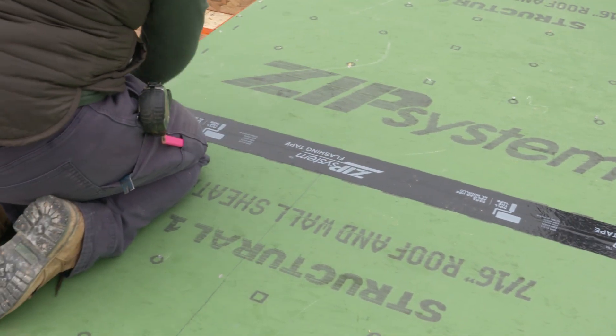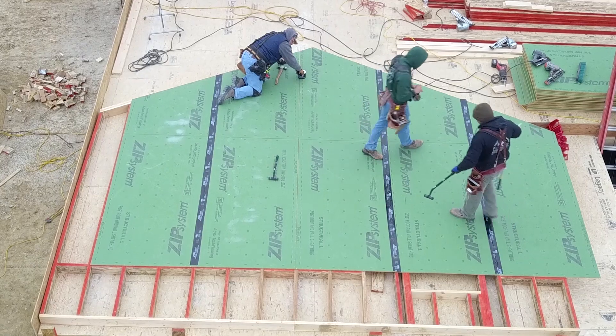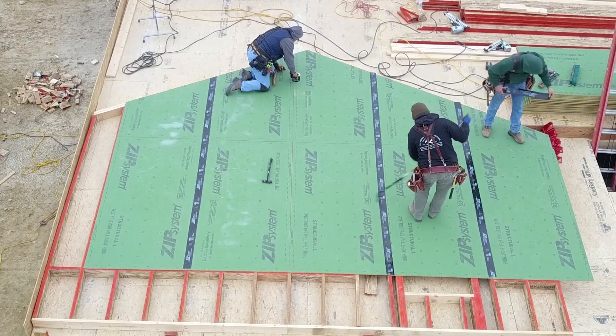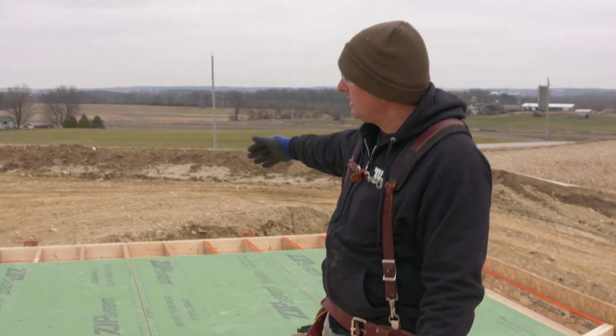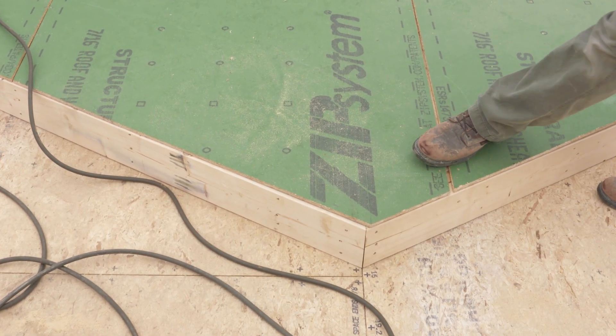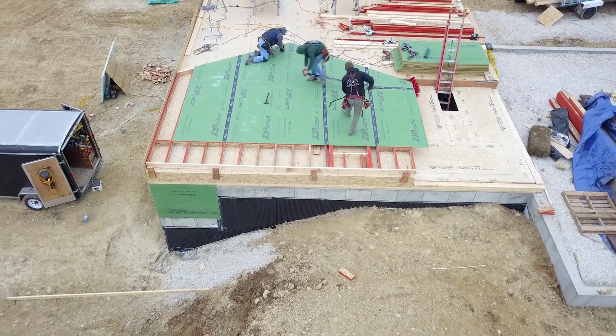When we complete the whole wall, you'll be able to see that we can do a lot of the taping while the wall is on the deck. The reason we want to tape it while it's laying down is that this wall is almost 18 feet tall, and if it were standing up, you would be at the top of a 20-foot ladder having to run that tape line along the sheathing joint all the way down.